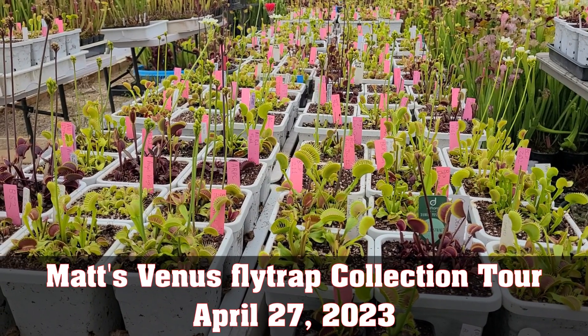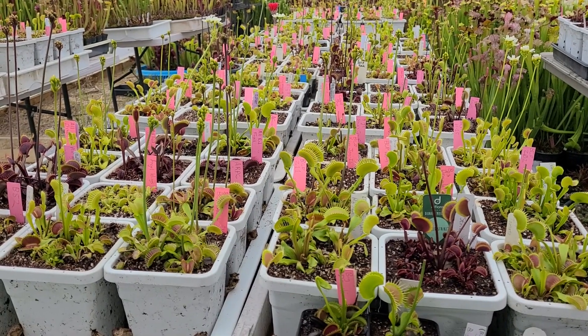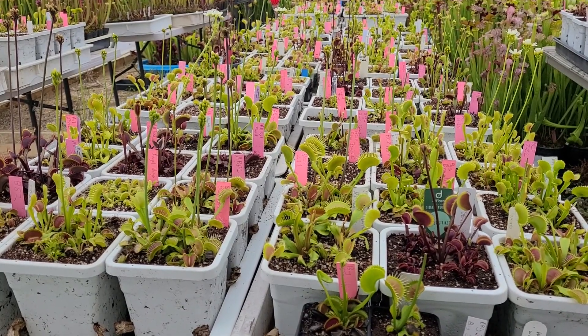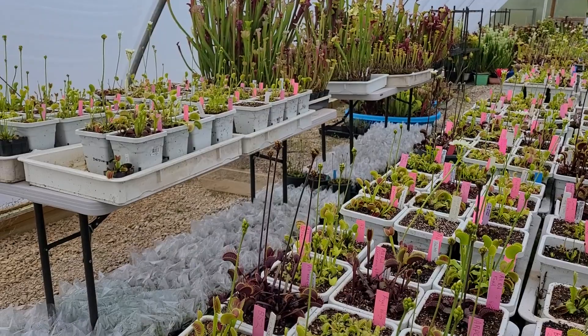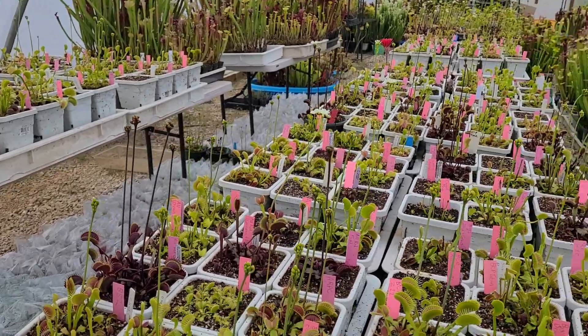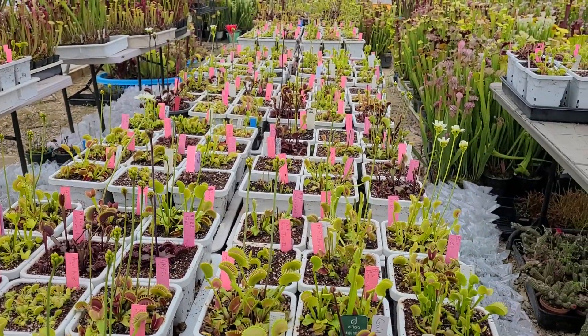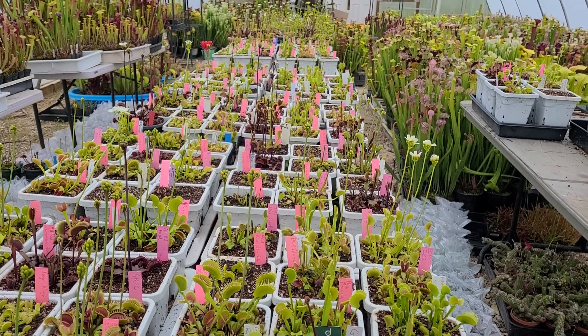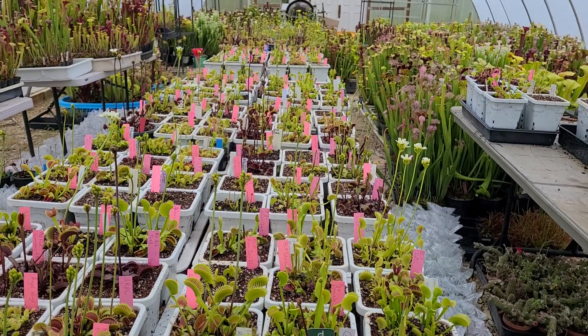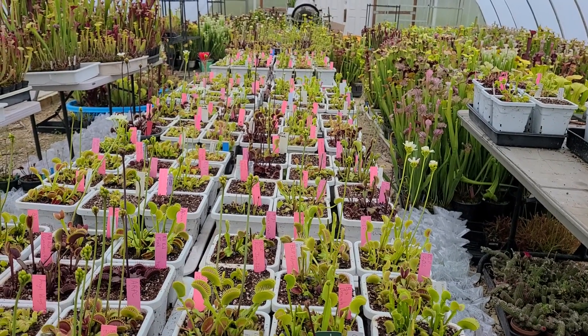Hey everybody, it's Matt here with Flytrap Store, and I wanted to do a little video on my Venus Flytrap collection. This is my personal collection of flytraps, and they're about to enter full flowering. They've got their spring traps up, which for some clones the spring traps are the best of the year, so I thought I'd share some spring growth here.